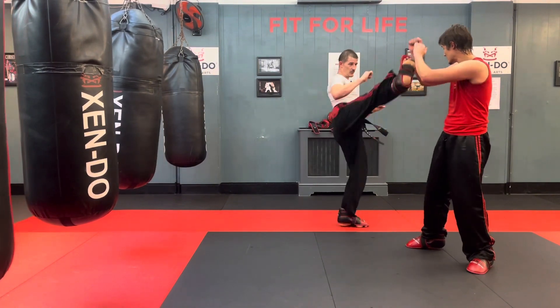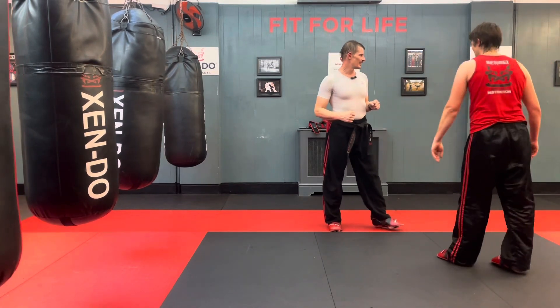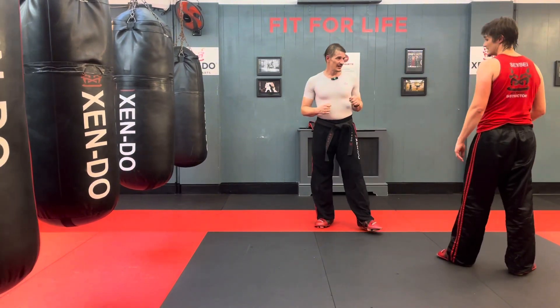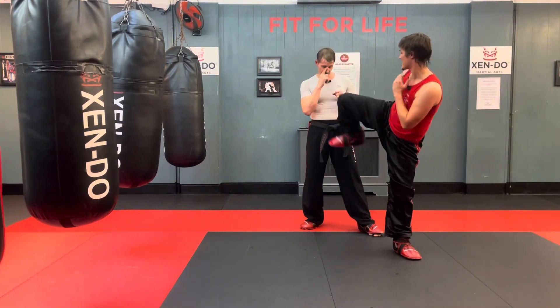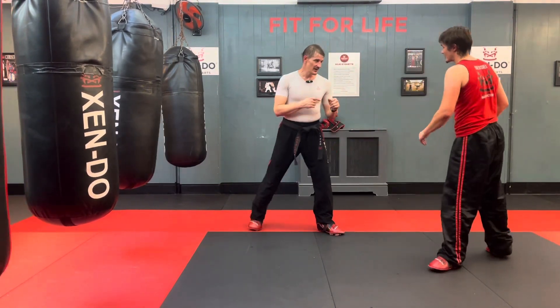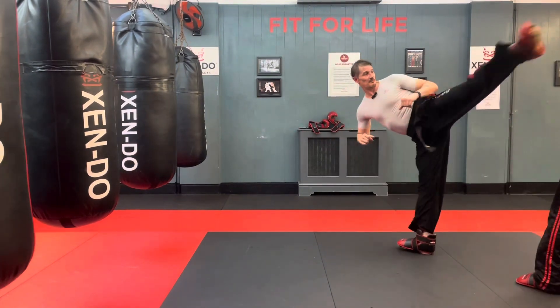Bang — there you go, boom. I'm going to follow through with something. It doesn't mean you can't do it from the rear leg. Yeah, the old inside, and then the background — yeah, that's another good one. So from here I would go boom, boom.